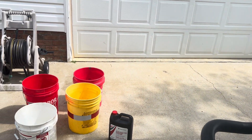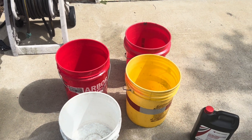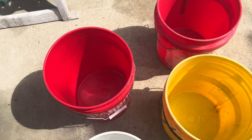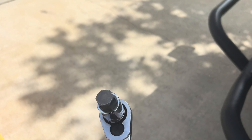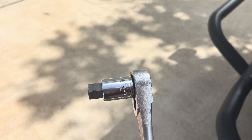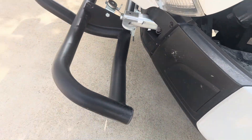A couple things you'll need. You'll need three or four empty and relatively clean five-gallon buckets. Make sure there's nothing in them — no trash, no grease. It'd be easy if you had a 19-millimeter hex Allen socket to take the fender off. I'll show how to do that in just a minute.